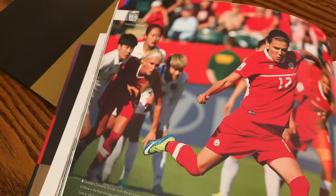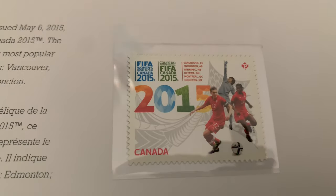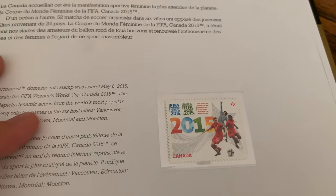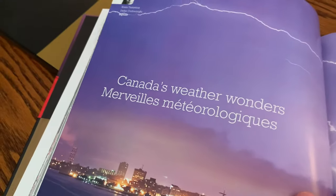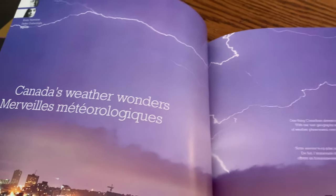Then we have soccer — FIFA. What's great about showing this today is that the Women's World Cup is happening right now. Unfortunately Canada just got eliminated, so it wasn't what we expected going into the tournament. But that's what live sports is all about — you never know what's going to happen, and as other teams catch up it makes it more difficult to stay on top.